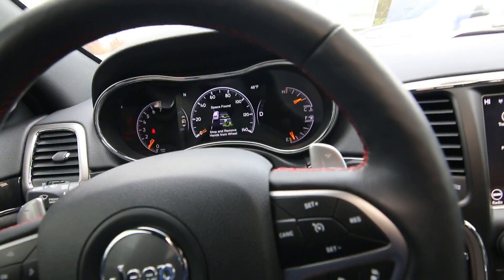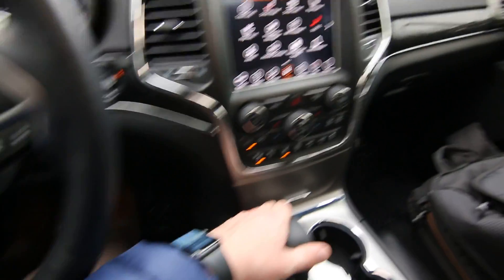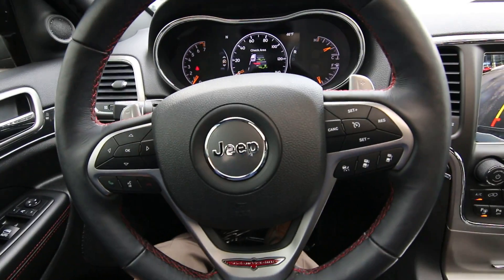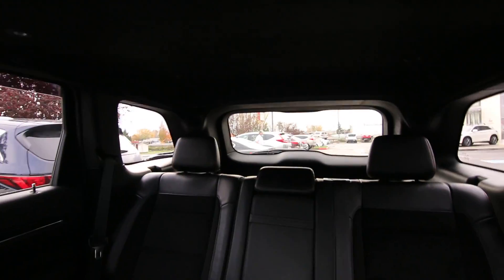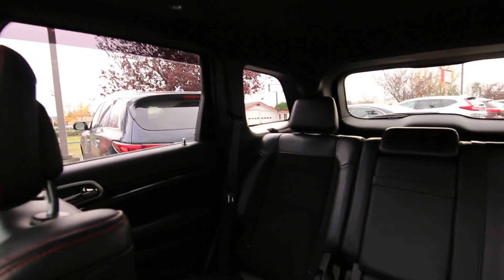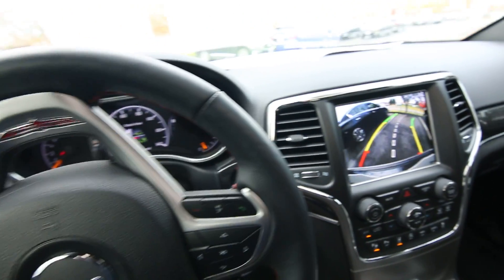Stop and remove hands from the wheel. It's telling me to shift into reverse and move backwards, and then it's going to park for me — so you have to be rather trusting. I'm not turning the wheel; it's turning itself, and going really slowly. Don't recommend filming and driving at the same time, but I'm in a parking lot and I'm a professional.